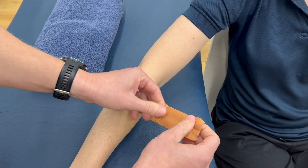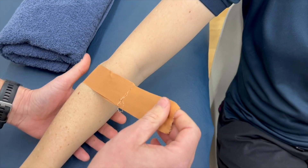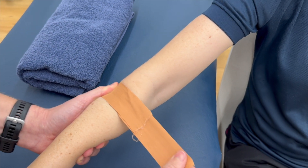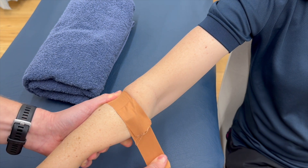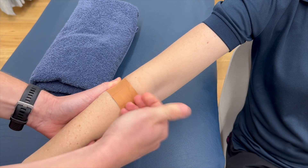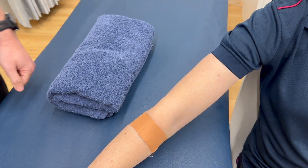We're then going to fold that over, use our thumb to stabilize at the start of the tape, and pull across, down and underneath. Then we'll just tape that down. And that's it.